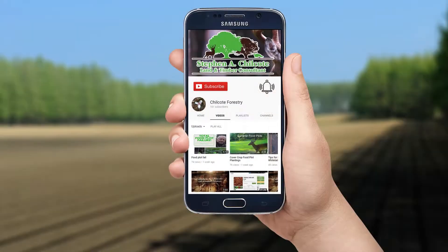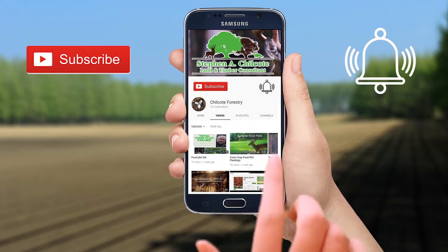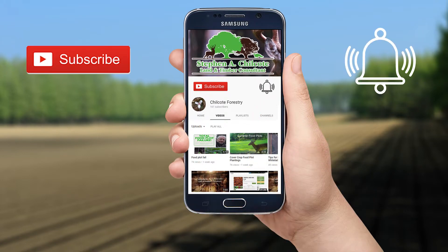I'll see you on the next video. Be sure to hit the like and subscribe button and click on the bell so you'll be notified when there's a new video. Comment down below and let me know if there's anything you'd like to know more about.